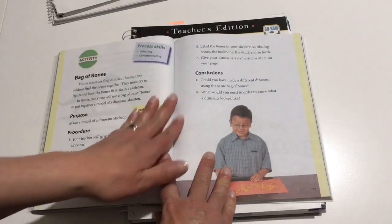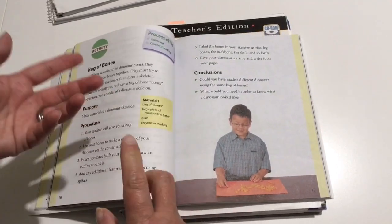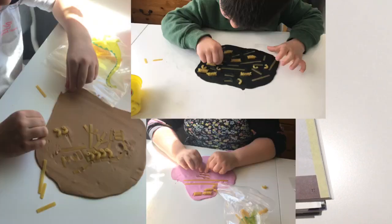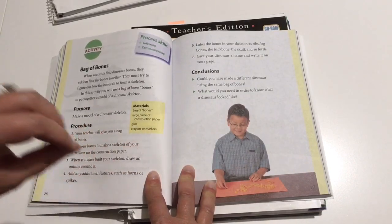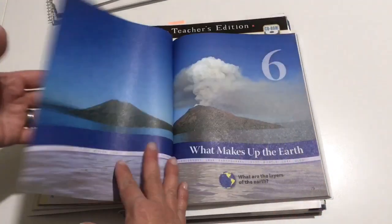Chapter six was dinosaurs. The project at the end was a bag of bones — the kids loved doing this. You basically use pasta and they form their own skeleton model of a dinosaur. We used the pasta and pressed our molds into Play-Doh. The kids really liked doing that.